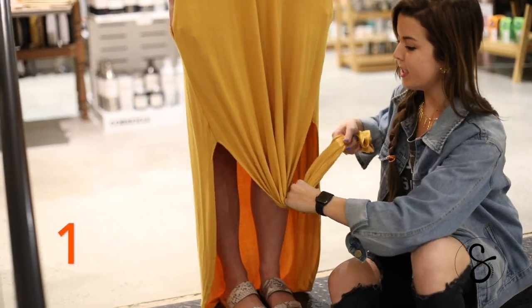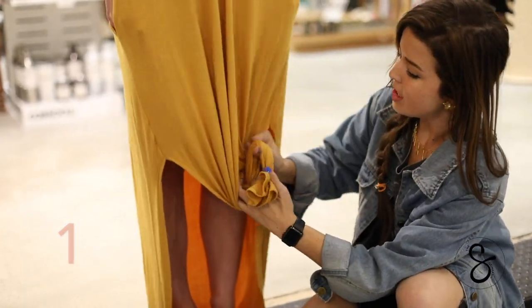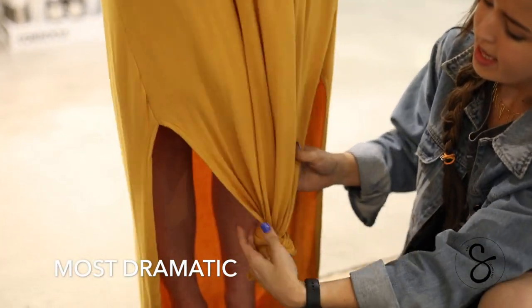The first knot I'm going to be showing you is the most popular out of customers, and it's definitely the most dramatic with the big knot in the skirt.